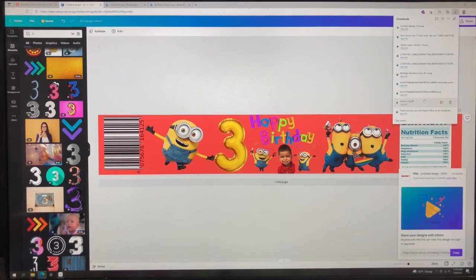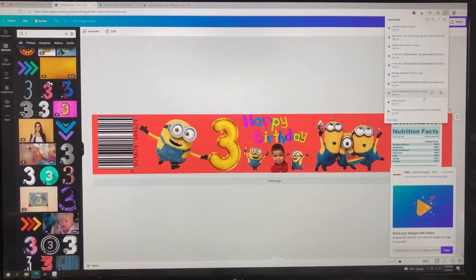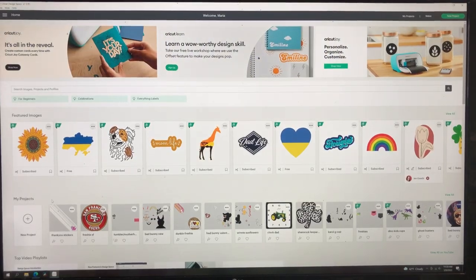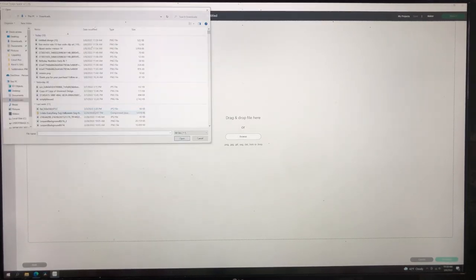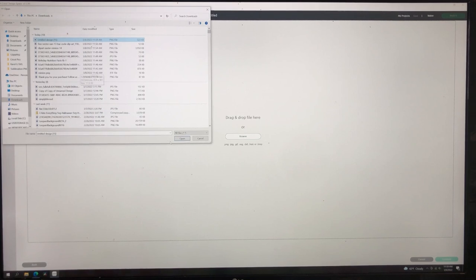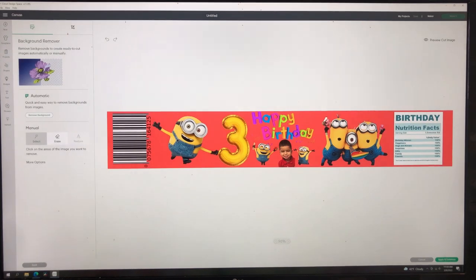Now we're going to go into Cricut Design Space and upload this in there, then we're going to get them cut out and see how many fit on a sheet. We're in Cricut Design Space — going into a new project, uploading the image we just designed. We're going to save it as a complex image since we're going to do a print and cut. If you don't know how to do a print and cut, I have another video showing step by step how to do that. Here's our beautiful design.